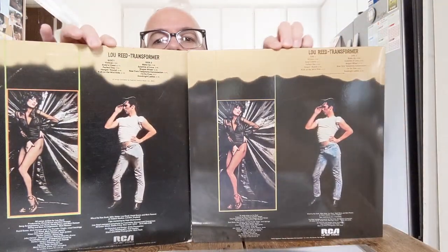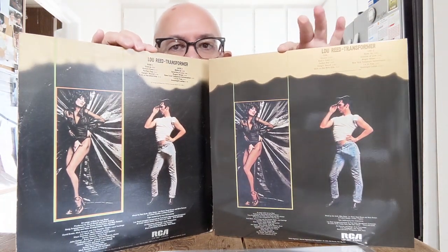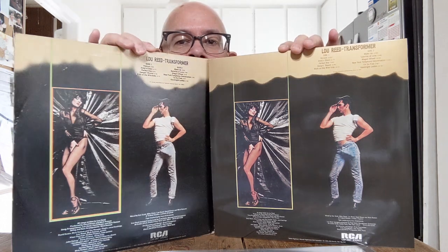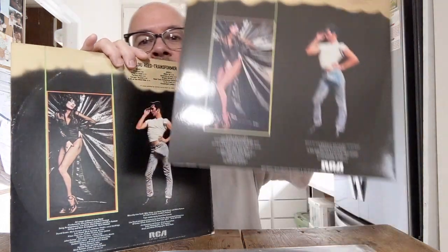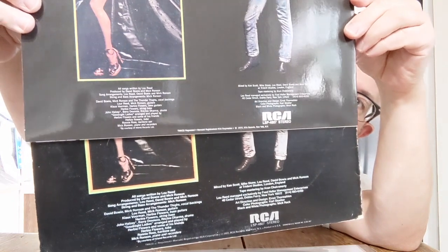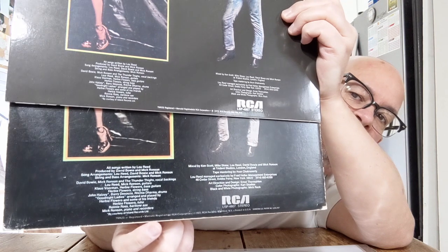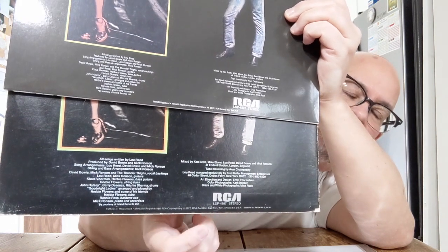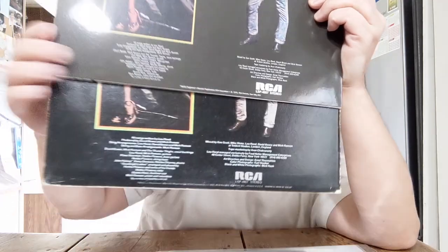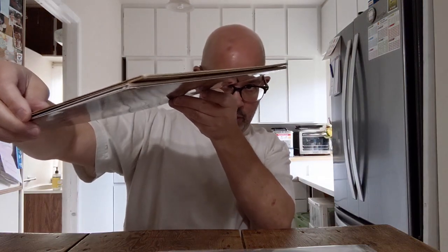Looking at the original Lou Reed Transformer — I'm playing both inner sleeves — comparing the two jackets, other than the Speaker's Corner being shinier and glossier, they're very much the same. The only real difference is on the original at the very bottom it says 'Printed in the USA' and something about a patent. The spines are very similar, both saying LSP-4807.